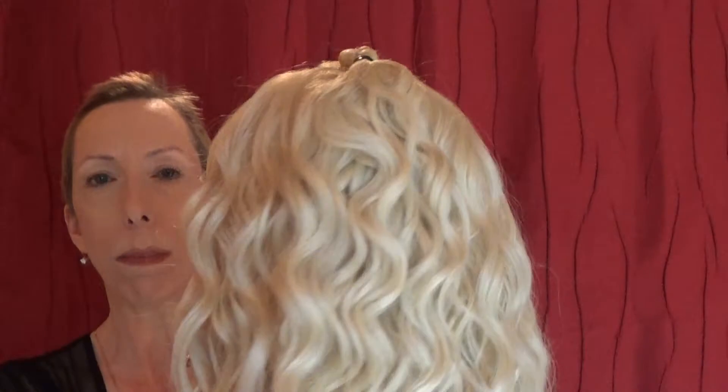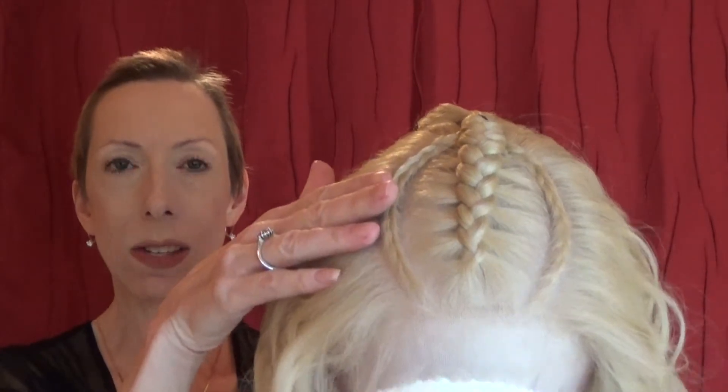Best of all, this wig comes braided already at the top, so your work is half over. You can just wear it like this, or you can add more braids and integrate those braids in the back with the others. I love that because you can sort of customize the style — make it as full of braids as you want.